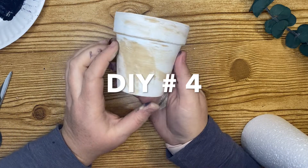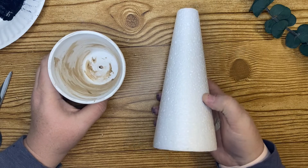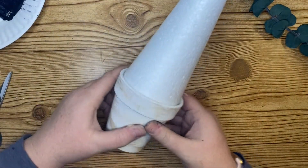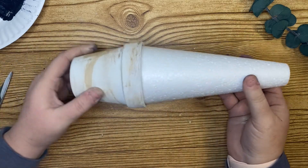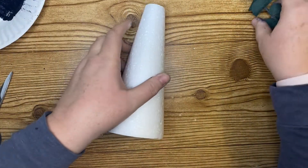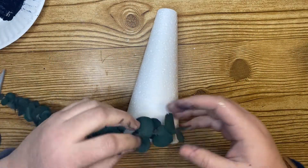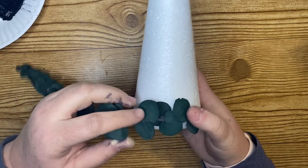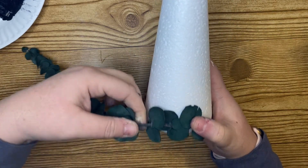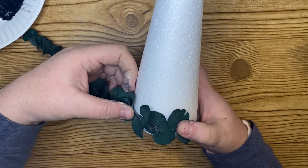For the fourth project I'm taking one of these terracotta pots — I used it in a previous DIY where I painted it white and then dry brushed some brown acrylic paint over the top. Super simple. I have this styrofoam cone from the Dollar Tree, and since I love eucalyptus so much I wanted to make a eucalyptus tree.